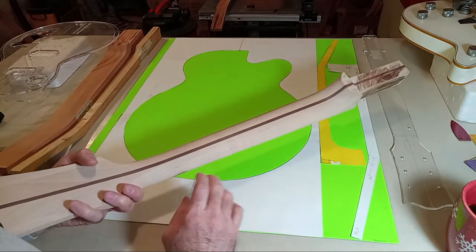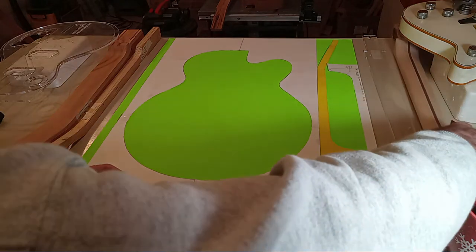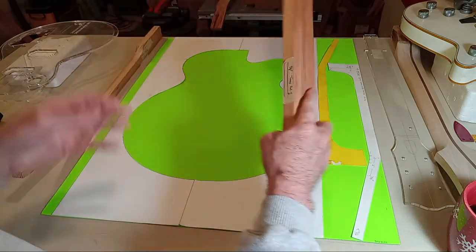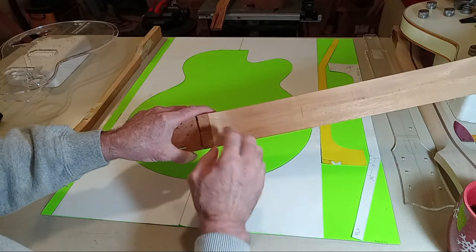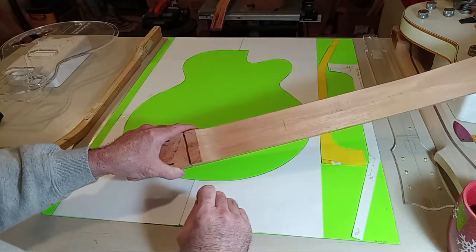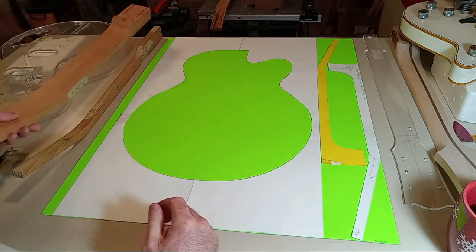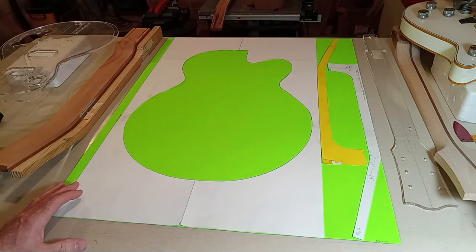I don't know if I've ever seen a one-piece maple neck and I really wouldn't recommend it — that would be spooky. I don't have a problem doing one-piece with mahogany and have done it several times, but I much prefer a two-piece neck. Even if you rip a large piece right down the middle and glue it back together, at least that reveals what problems the board might present.